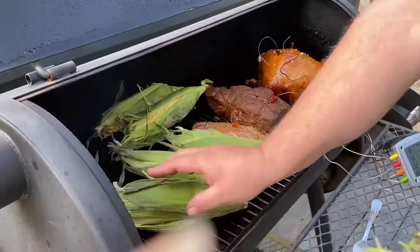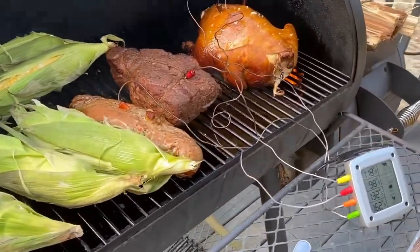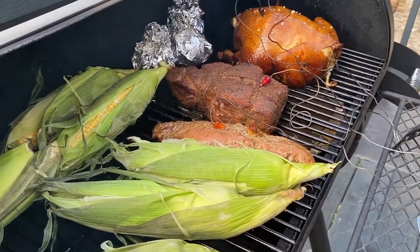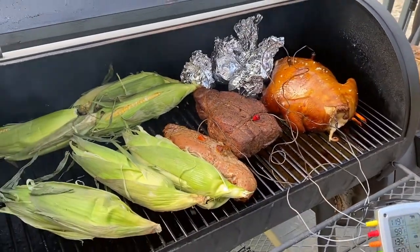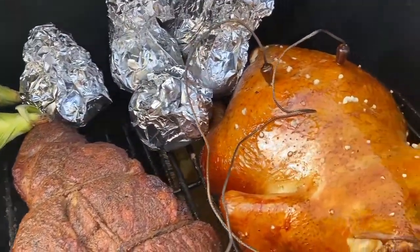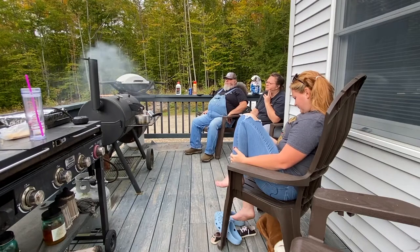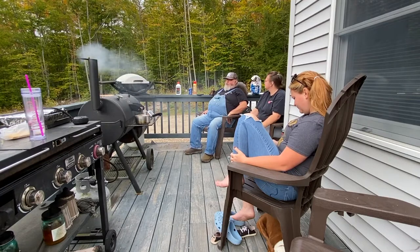Since we had the smoker going, we threw some corn on the cob and some of our garden potatoes on the smoker — we always love how the corn and potatoes taste. I melted down some butter with garlic and about half a can of Budweiser. If you can see down in the bottom, there's a pan of water that acts like a fire baffle — it keeps the flames from coming up and searing the food, and it also provides a little moisture to keep things from drying out.